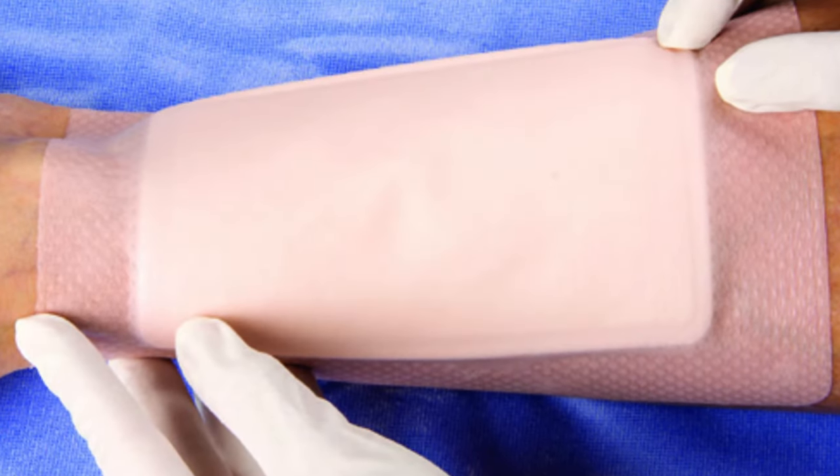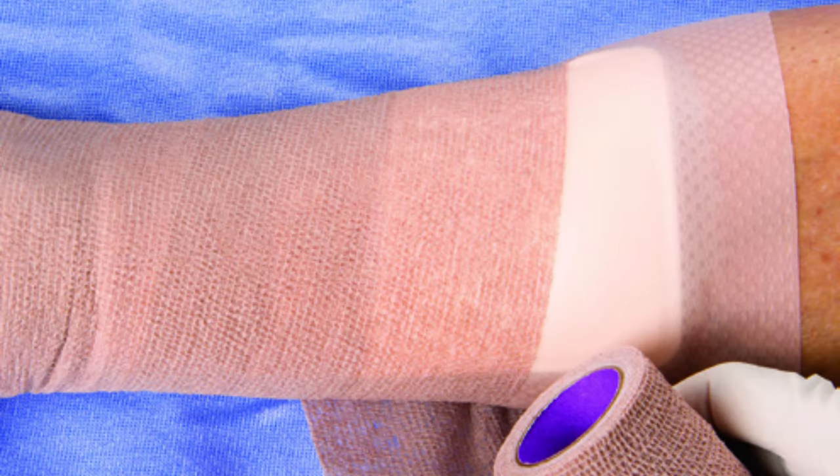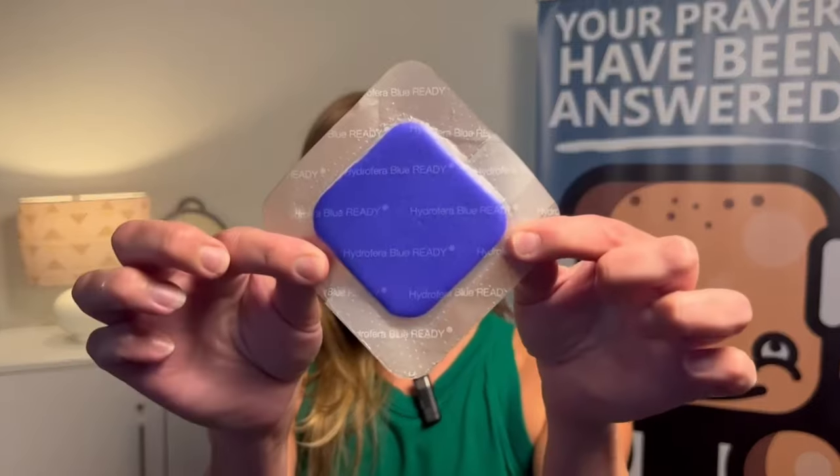The point of the Transfer is there's no film to prevent seepage through it. The whole point is to allow the exudate to come up, be wicked away into that secondary dressing, and evaporate out. So we're still maintaining our best-case scenario for wound healing with the best possible moisture balance.